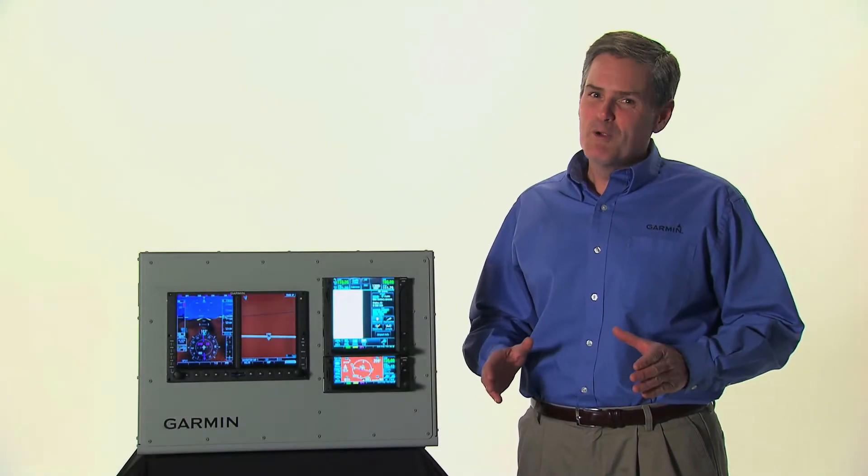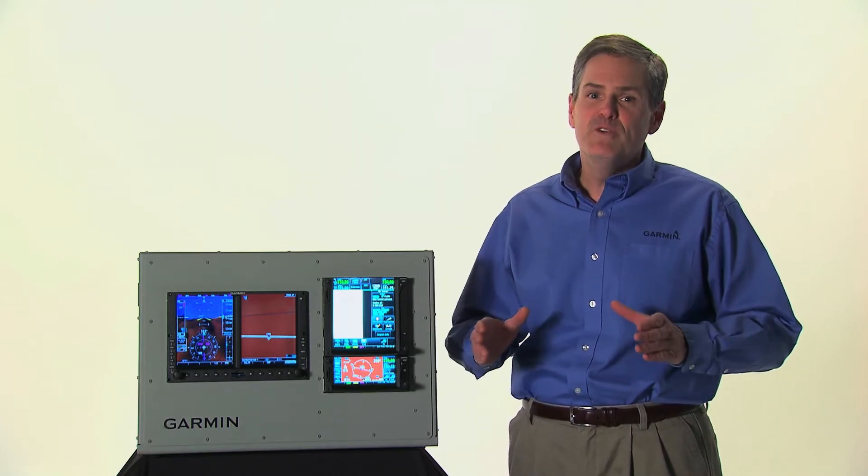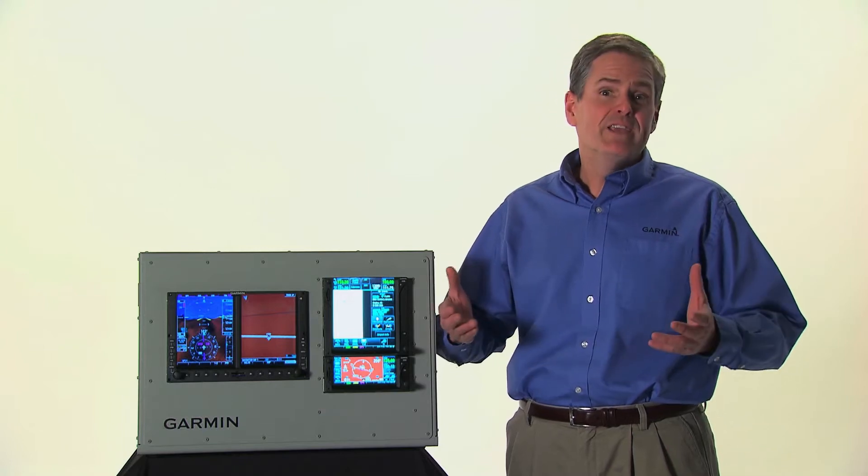Hi, I'm Dave Brown from Garmin's aviation team, and I'm going to walk you through some of the new features of our GTN series, or Garmin Touchscreen Navigators.